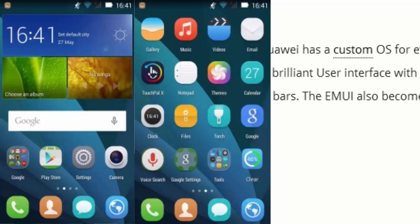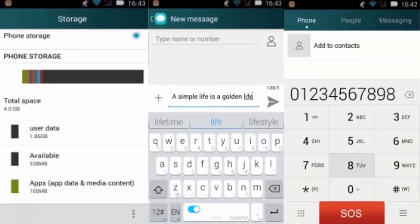The display is 4 inches. Inside the Huawei Y3 you have the EMUI Android OS, which is a brilliant user interface with smart icons and a very nice notification bar. You can see a preview of the storage and battery on the phone.